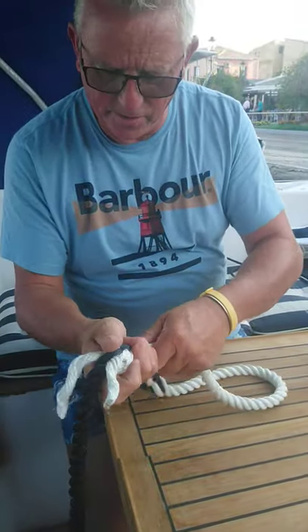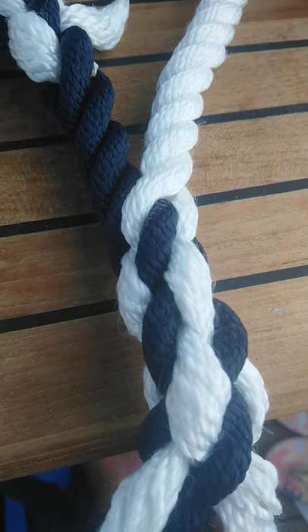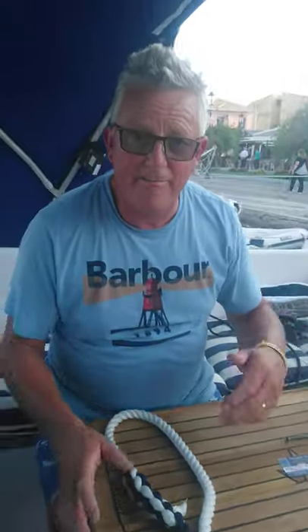I'll just give that a nice little roll with my hands — with bigger ropes you can do it with your foot. As you can see, that is now laid in there beautifully, and that is just a basic three-strand rope splice. Hope that's of use to you — really appreciate your feedback and thanks for watching.